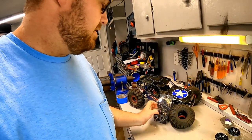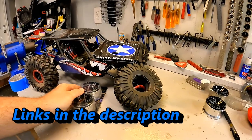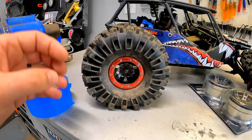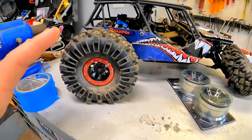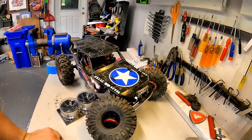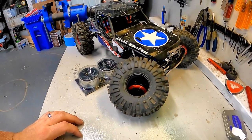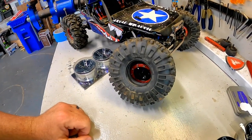Today we have some Boom Racing 2.2 brand new fancy wheels that we're going to be putting on our Axial Wraith. Recently we refurbished and put on these old Pro-Line plastic bead locks along with some brand new USD sticky tires that have been really fun, but we were about three runs in and the tire came back all falling off the rim. I don't think that's supposed to happen like that.